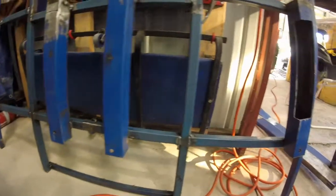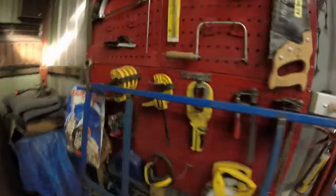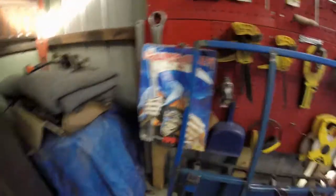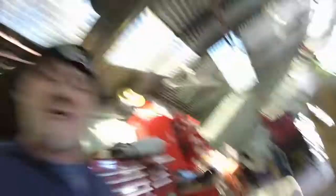If you guys notice anything that looks a little bit weird, drop me a comment — I'd love to learn a bit more about the welder. I've got the manual for it but it doesn't always make sense if you're not in that field. Ask me anything about bricklaying and I can tell ya — I'm a bricklayer by trade, not a welder.